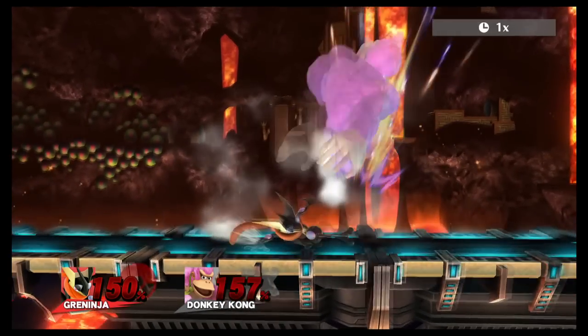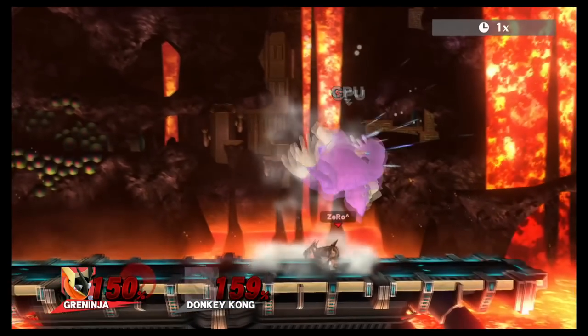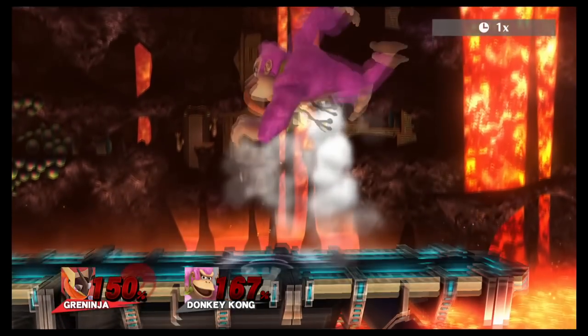First step is to do a down tilt in front of Donkey Kong. After the down tilt, you proceed with a short hop towards Donkey Kong and do a fastball upper at the epic shooter jump. Then you do a downer on top of Donkey Kong while machine jump to get the footstool.